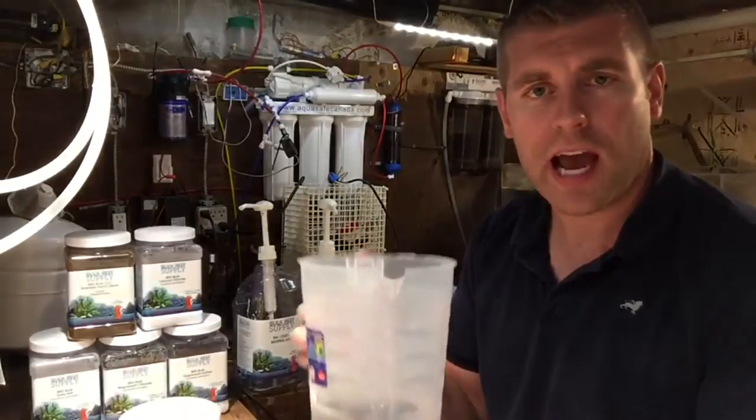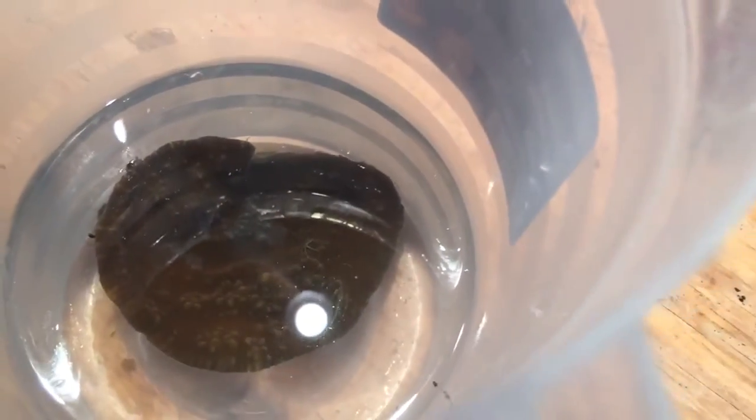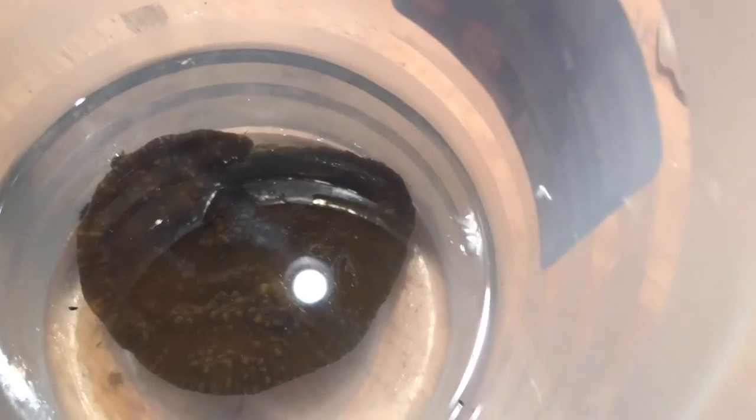We've got the Flamethrower Chalice in the dip now. I'll show you guys what it looks like up close and personal and we'll see if we have any pests coming off. It's hard to tell the colors with this light, but it's a really nice piece. I don't really see anything pest-wise coming off. I see one little bristle star right on the bottom. You can see the bumps — it's got a yellow-orange tip to it that gives it that Flamethrower look.